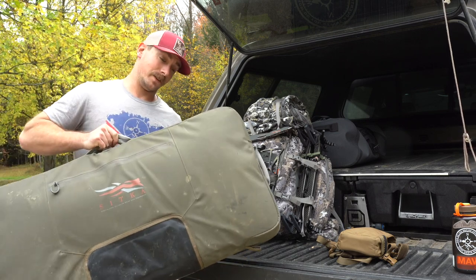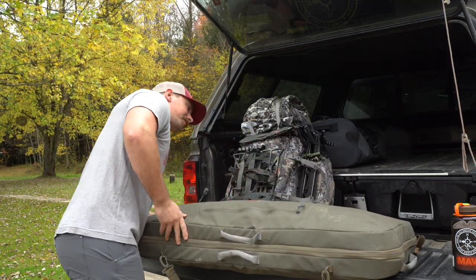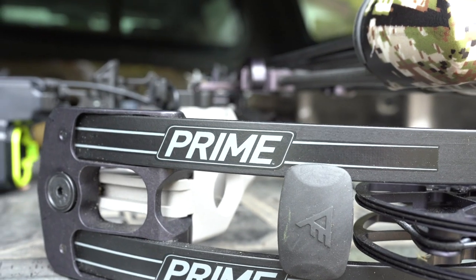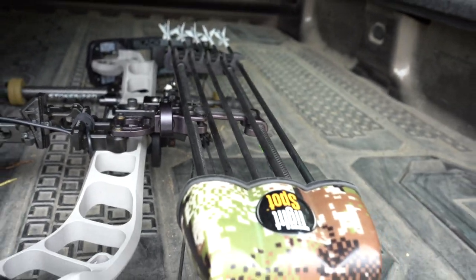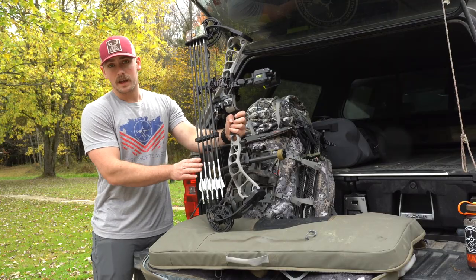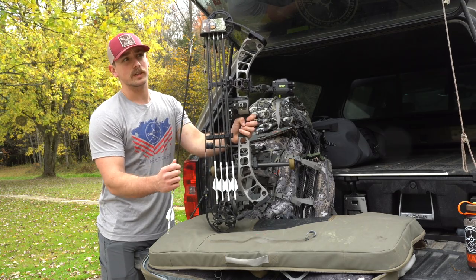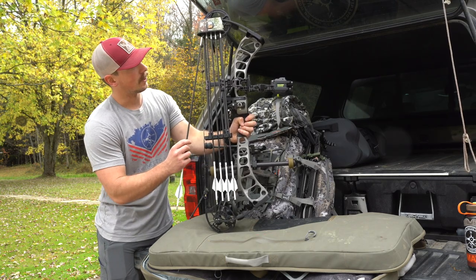So inside here I have my Prime Black 3 bow. This bow is set up as 33 actual axle-to-axle. I have a 27 and a half inch draw, relatively short. Running the Vector Custom Shop HMR arrows — it's an awesome arrow company out of Michigan, small company, they build your arrows just for you. And I have the Iron Will S125 Wide Series broadheads on the tip.